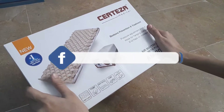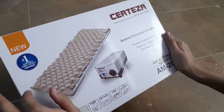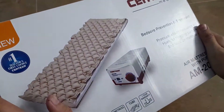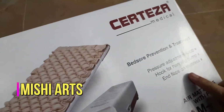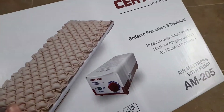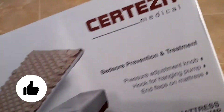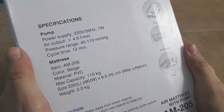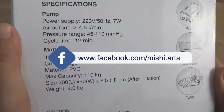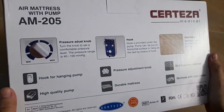Hello and welcome back to my channel. I'm Misfa Gulambas and you are watching Mishi Arts. Today I'm here with another medical supply — a bed sore prevention and treatment device. These are the features of it and the model number is air mattress with pump. Now we are going to do the unboxing and I'm going to give you the details of this product. As you can see, the box looks something like this.